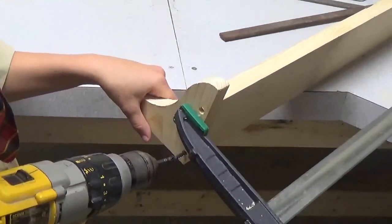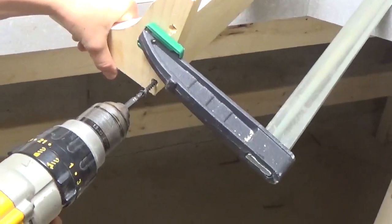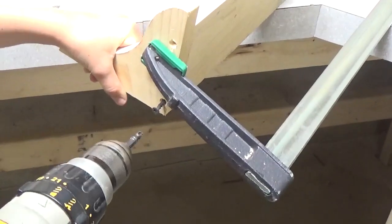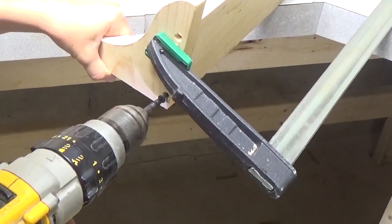The reason for the pilot hole, especially on soft wood like pine, is that the screw when he screws it in could split the wood. Go ahead and screw it in nice and easy. Another good reason for the clamp — to hold it nice and steady.